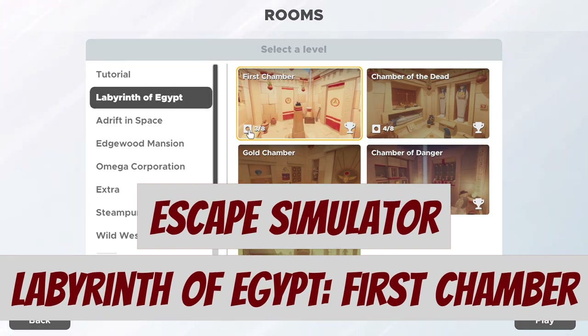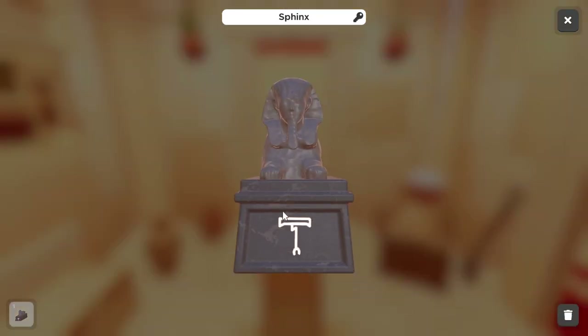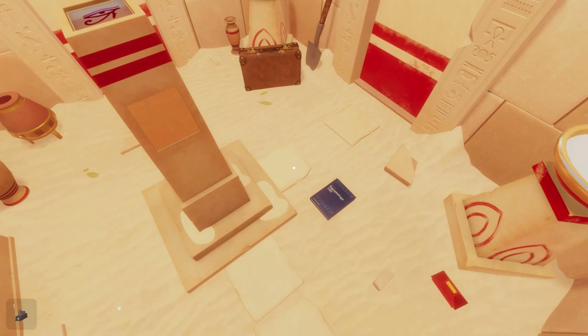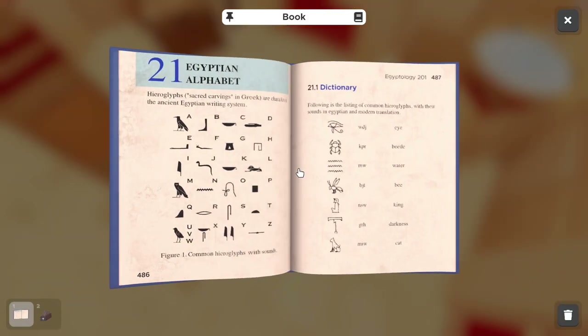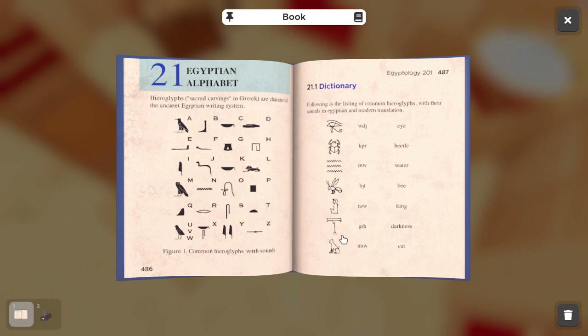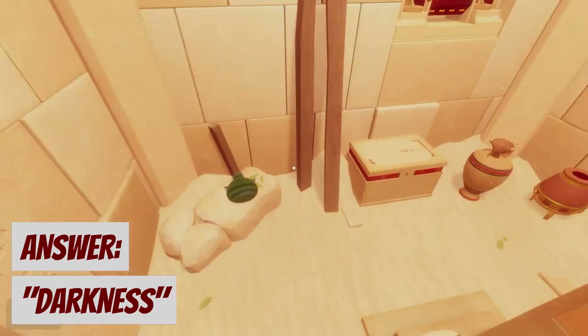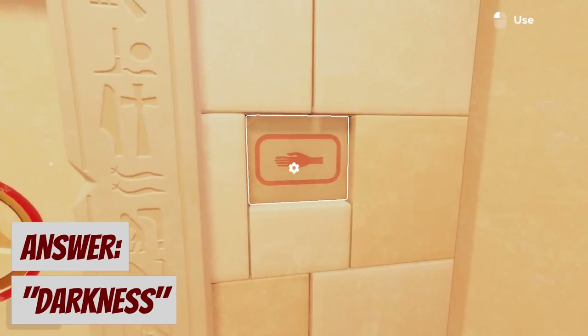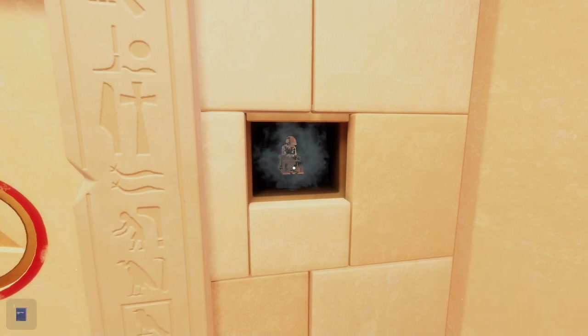We'll start with the Sphinx in front of us on the pedestal. As we inspect the statue, note the T-shaped hieroglyph here. There's a blue Egyptology book on the floor — go ahead and pick that up. After inspecting, you'll notice the matching hieroglyph on this page says darkness. There's a stone panel behind us on the wall here; clicking this will reveal darkness in a sense. Place the Sphinx here to reveal the next clue.